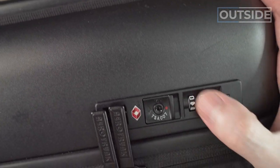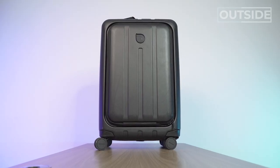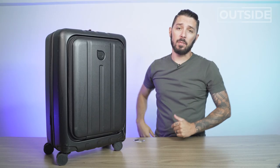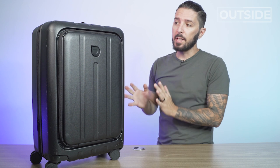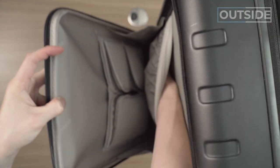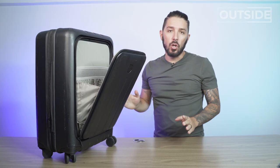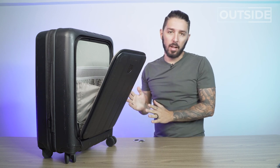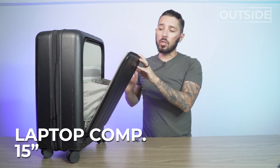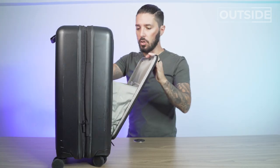Let's talk about the biggest feature of this suitcase, in my opinion: the front compartment. Not a lot of suitcases have this, which is why we're naming this one of our favorite suitcases for digital nomads — it's a great budget option. For me as a laptop warrior, and my wife who had to get work done on the trip, we could pop our laptop in there quickly and access it easily. This compartment fits 15-inch laptops or smaller, so my 13-inch fits nice and snug.